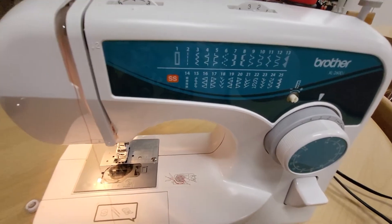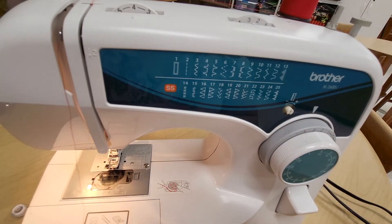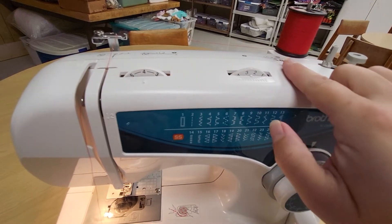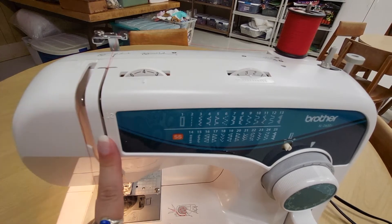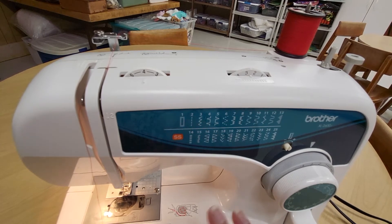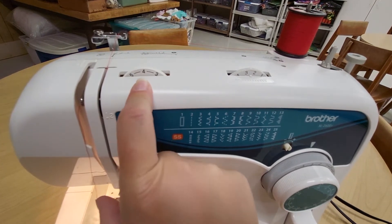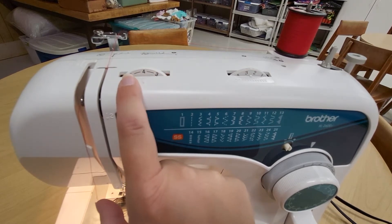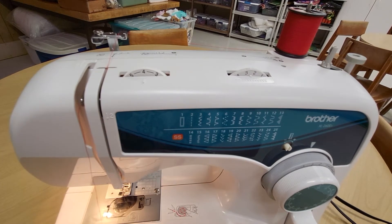Once you have threaded the take-up you can bring the thread back down. You can see we're working right to left and going up and down in several different places — we started at the spool, went to the thread guide, came down through this channel and back up again. Inside here are the thread tension discs; they help to pinch the thread and provide some tension so that the thread is not loopy or loose when you're sewing. This dial is the thread tension adjustment dial, so turning it would make these plates push together more tightly or more loosely, affecting the tension on the thread. You should generally leave this set somewhere in the middle and not touch it unless there's a problem with the tension.